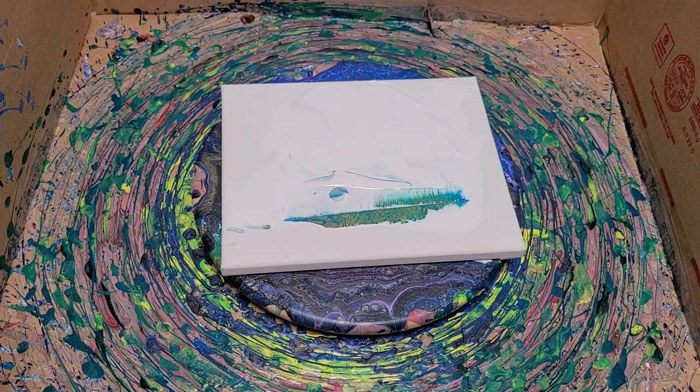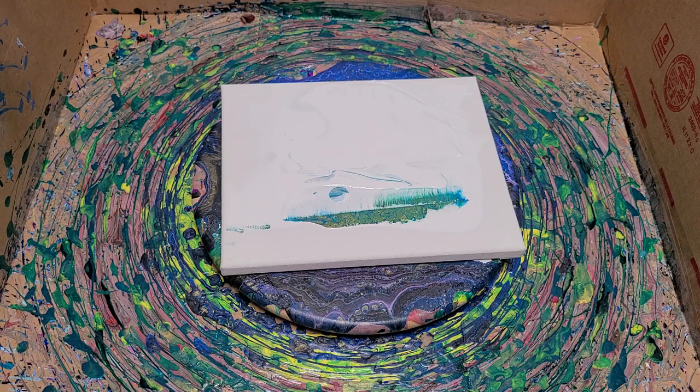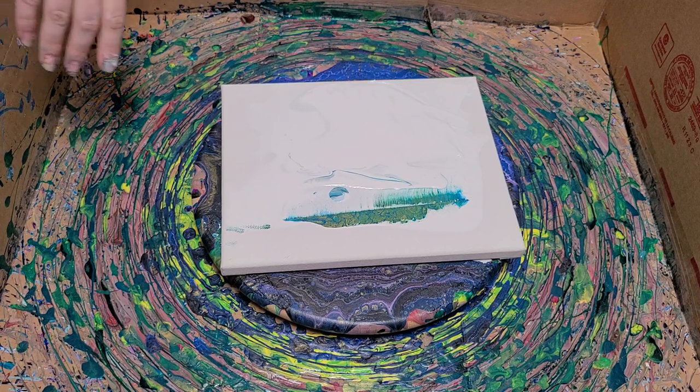Hey guys, Mixed Media Girl here. So I have this canvas which just has some random paint on it. Don't ask — I don't even know how to explain that.